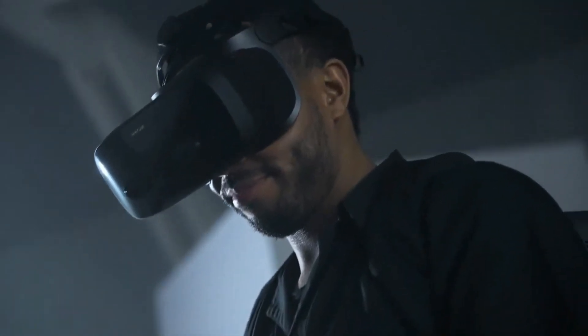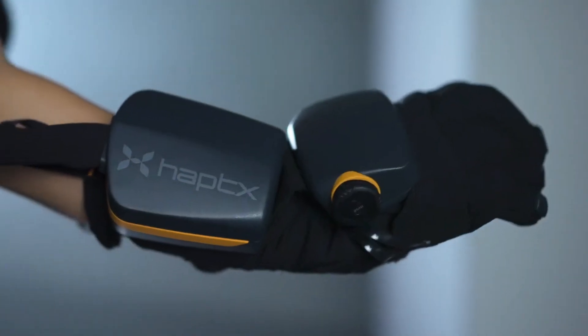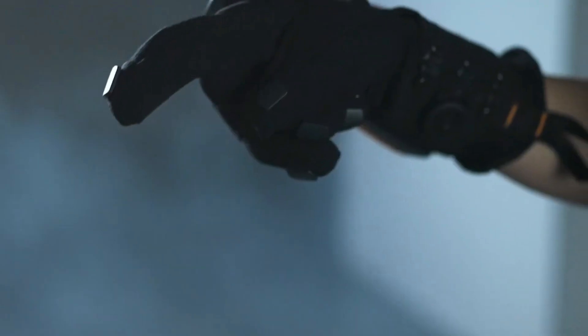HaptiX Gloves G1 are the product of HaptiX, a company that specializes in haptic gloves for virtual reality and robotics. HaptiX Gloves G1 are the next generation of haptic gloves.